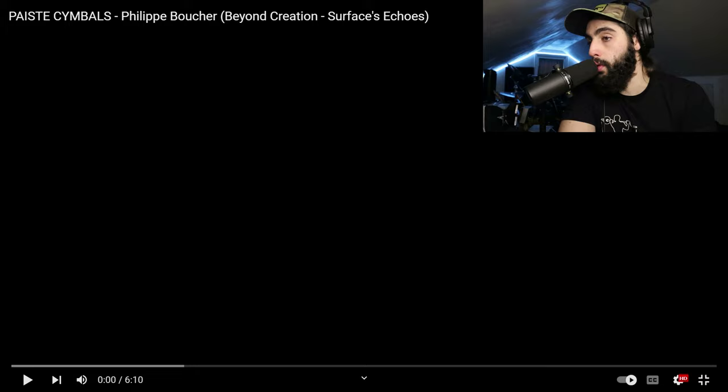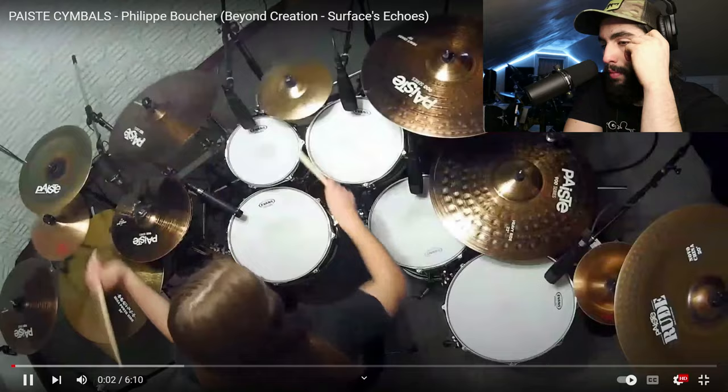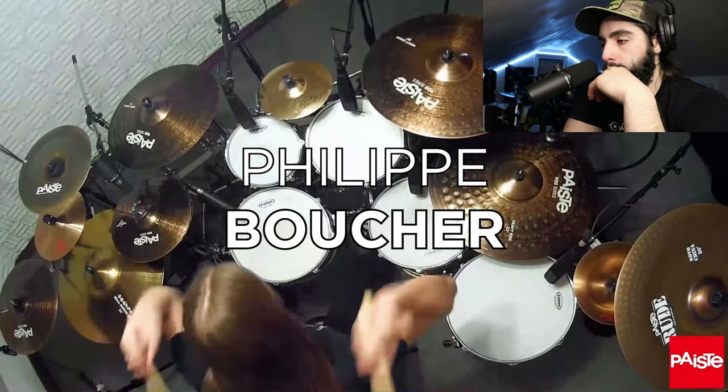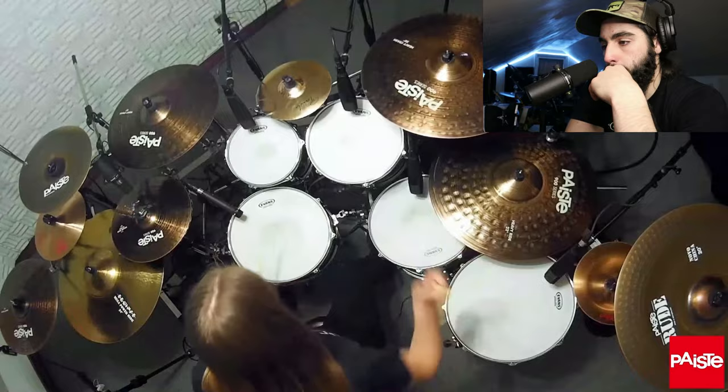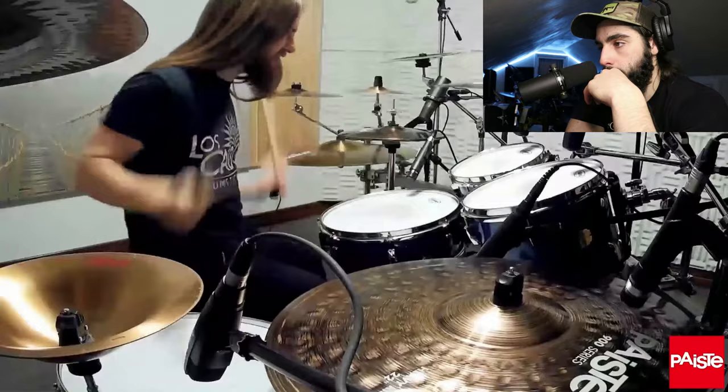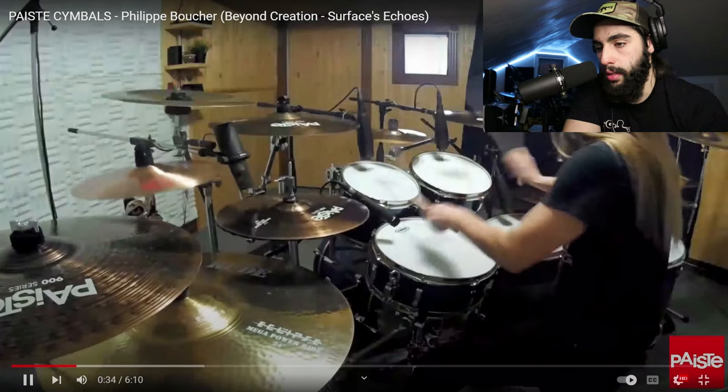All right. So without further ado, ladies and gents, we are going to jump right into the video. Oh yeah, absolutely insane drumming so far. He's not even playing anything too crazy fast or technical — it's a lot of excellent cymbal work and a lot of cool combinations. And like I said, the man looks like Jesus. And this is the highest quality it goes to? Okay.